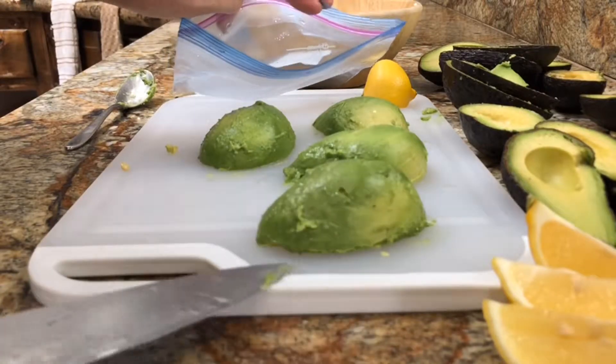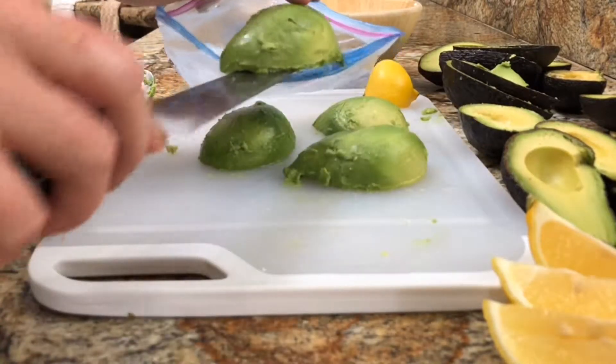Now they're ready to go in the bag. Today I'm using just a quart-sized bag. About four to six small avocado halves will work in here, or about four big ones.